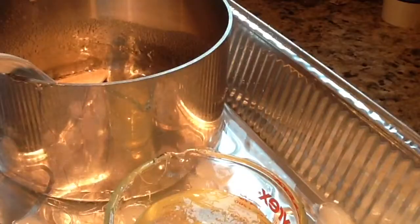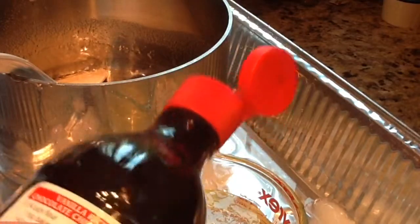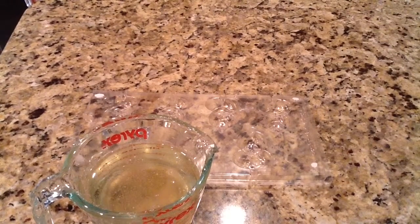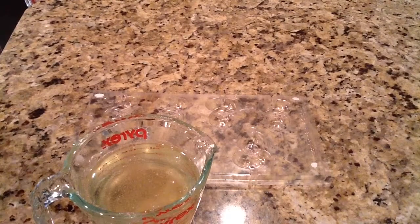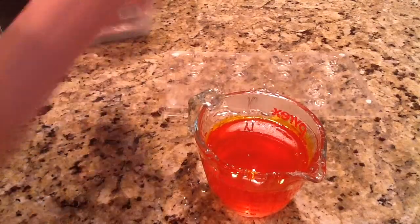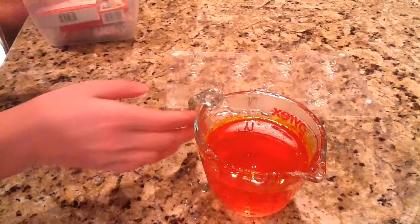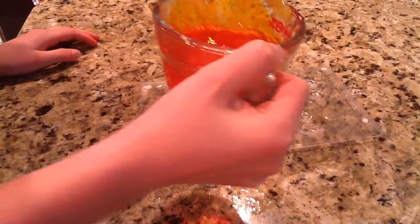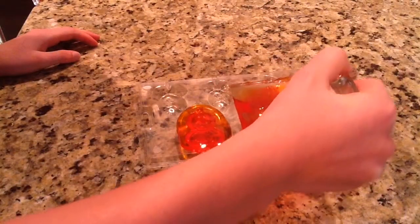This is so that when we pour it into our mold, it doesn't melt the mold. So I poured it into a container with a spout and added a couple drops of vanilla extract so that it could be vanilla flavored. You can add whatever extract you'd like. Then I also made sure that it was orange because I'm going to be using these pumpkin lollipop molds that I found at Michael's.